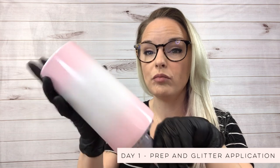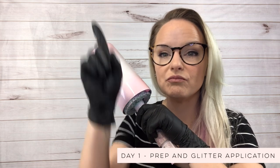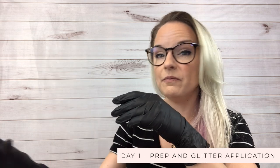All right, so we're going to go ahead and get started. I already went ahead and prepped and spray painted my cup. If you want to see how I prep and spray paint my cups, I will link a video down in the description box or above. I went ahead and mixed 15 milliliters of epoxy resin — that's about how much I would use for a cup this size using this technique.